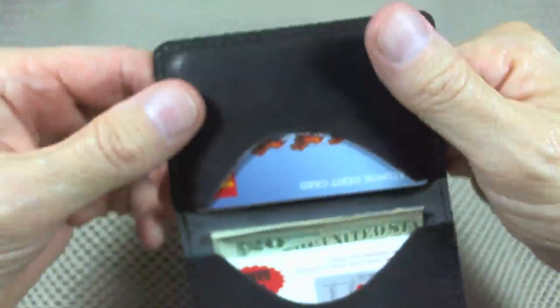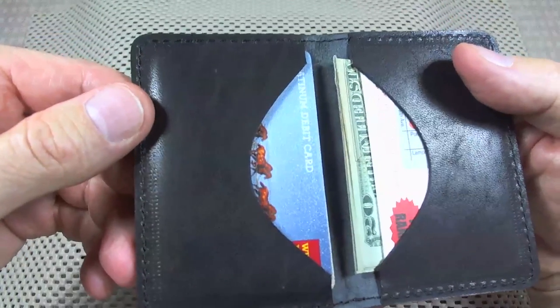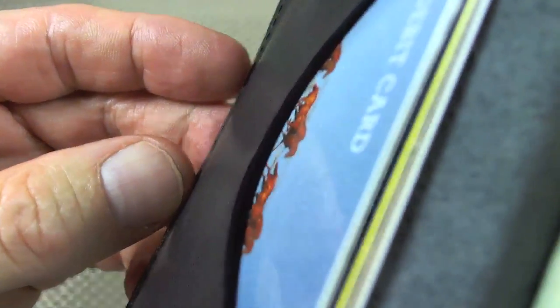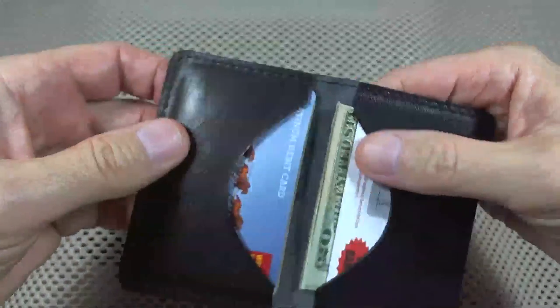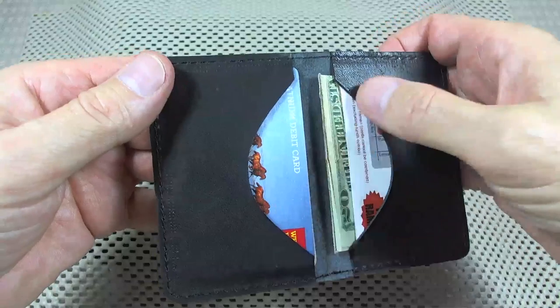The inside is a Horween Dublin, so it's got a smooth interior. The Dublin, as I've seen on Dublins before, is very thin. I don't know if you can appreciate that with the dark leather, but the Dublin is very thin. I've put five cards in it, and two business cards on this side.